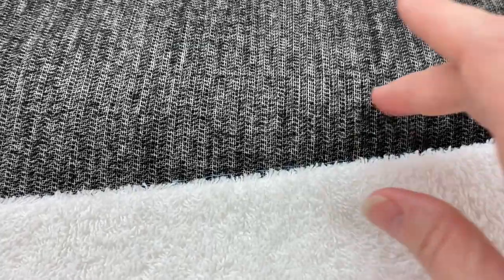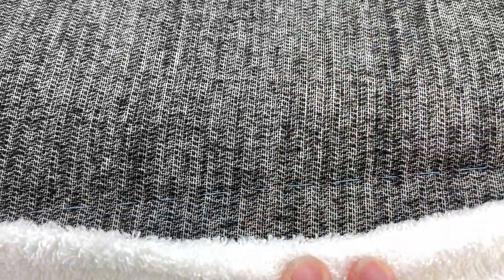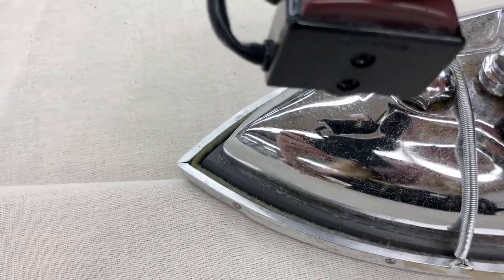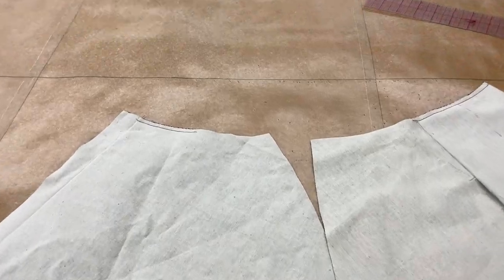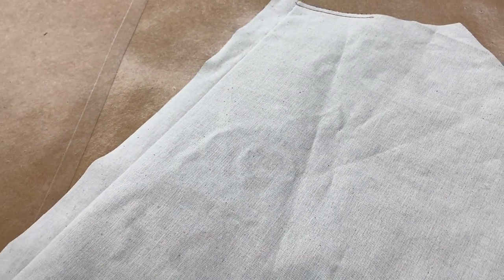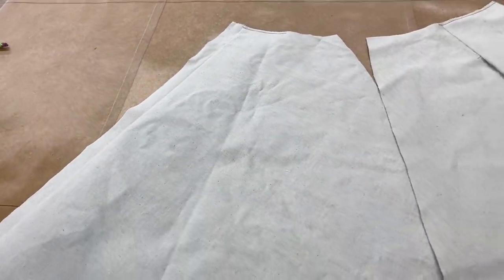Hover your iron just above the fold and steam rather than pressing with a hard crease. If you prefer, take a clean folded towel and lay the fold along your pleat line — this will allow you to press a soft fold without making a crease. Repeat this step for your skirt back pleats. Here we see the skirt front and skirt back complete, ready for the side seams and pockets.